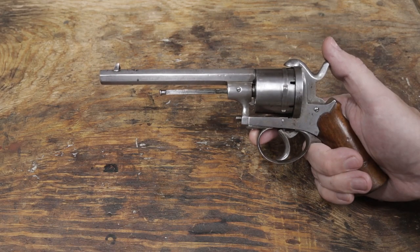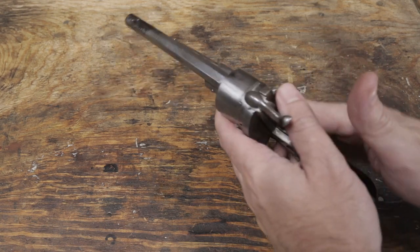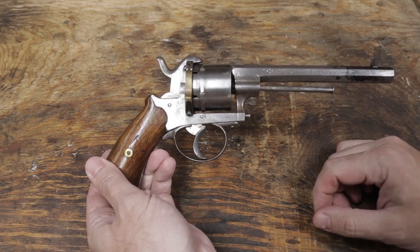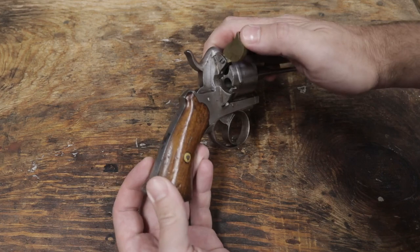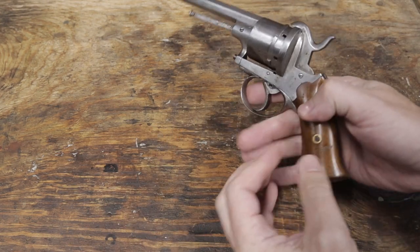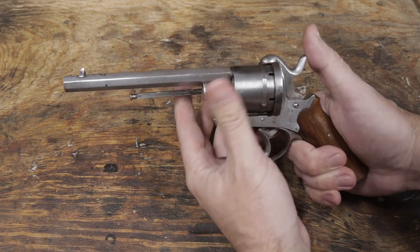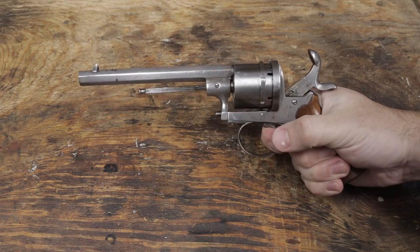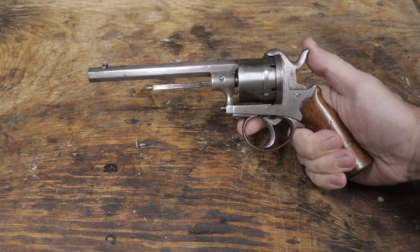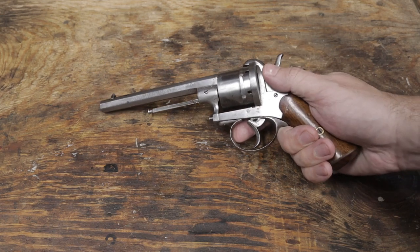This is my Belgian Pintfire revolver. In previous videos, I discussed its history and conserved it for the future. I also made the missing loading gate. With the revolver fully functional, in this video I'm going to discuss making the cartridges, and then of course, I'll proceed to shoot them.